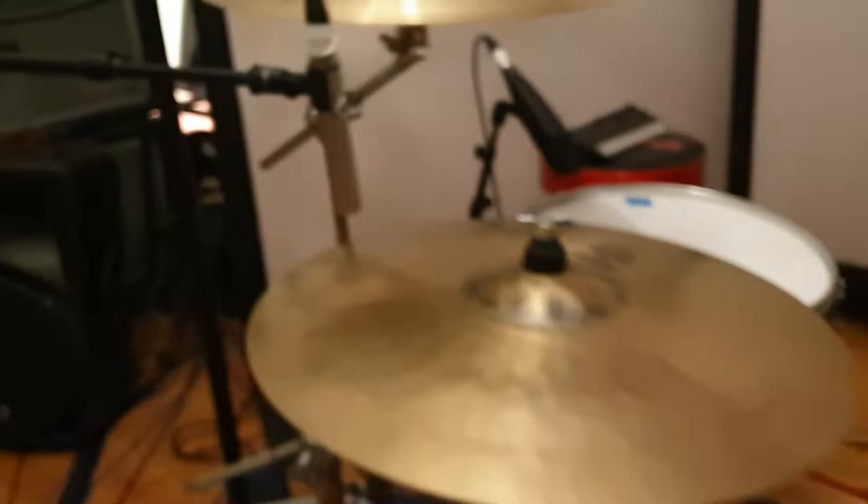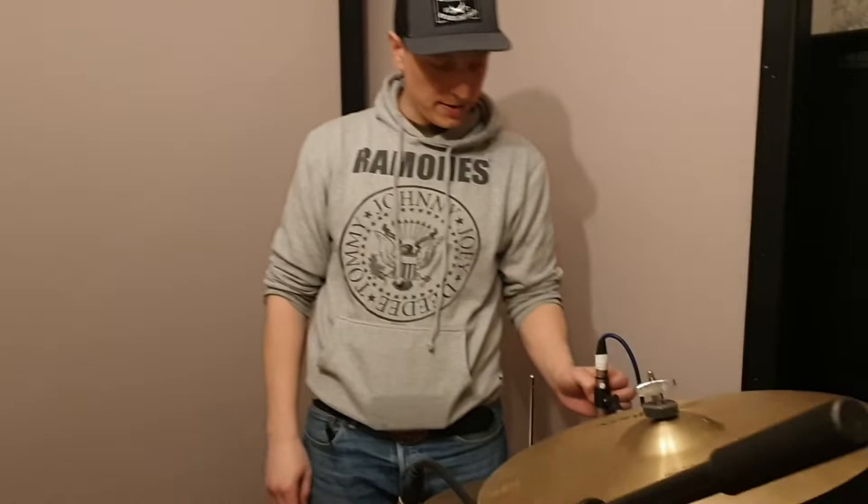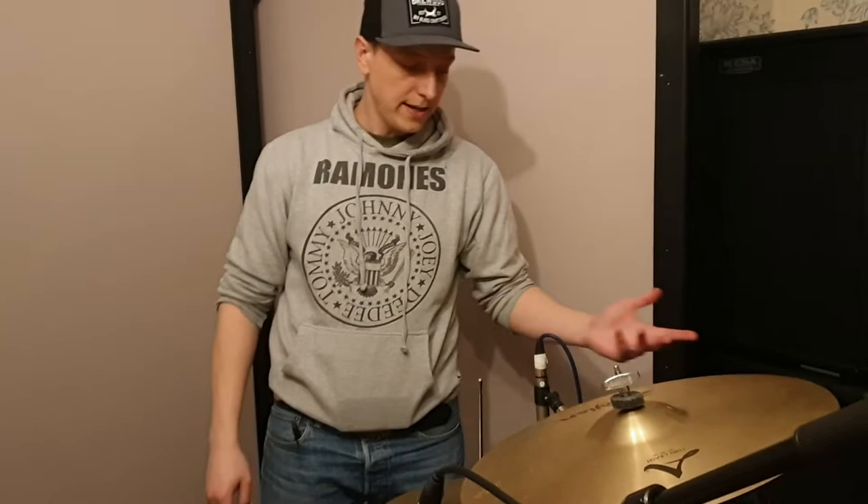On the hi-hat, Neumanns again — more Neumanns! We've got the KM185s. We've got two of them, one there and one over here. Good clarity on them — I think they're fantastic. Sometimes I'll put another dynamic microphone on the side, but I rarely do it.